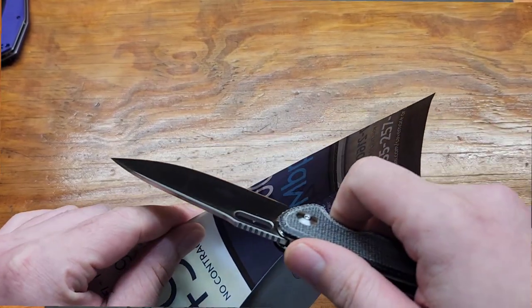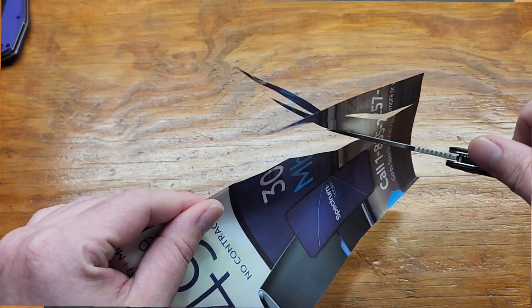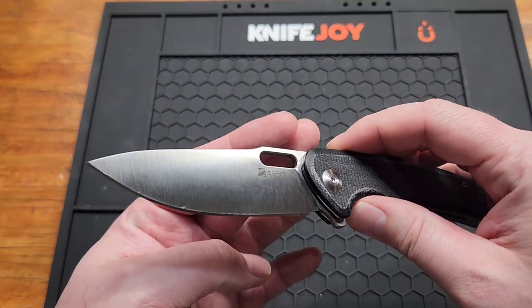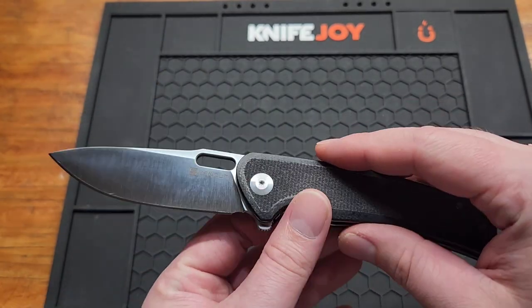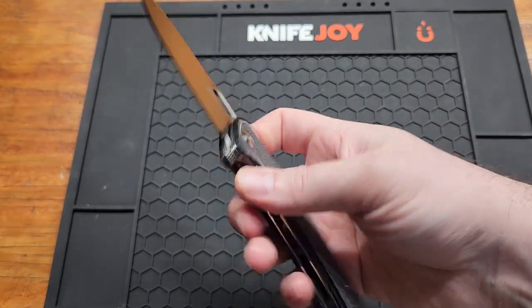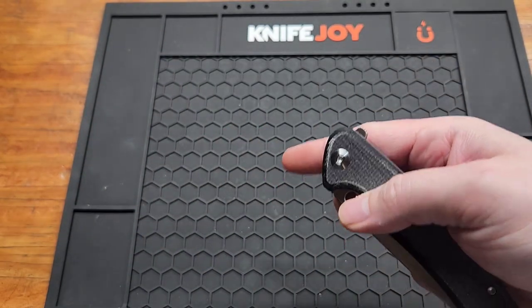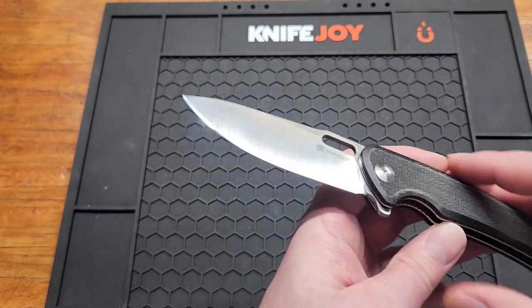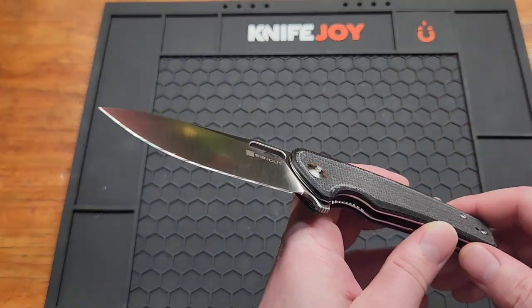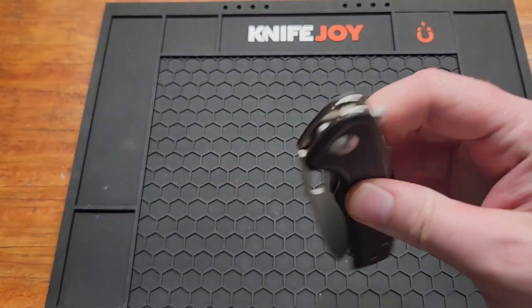This one would probably rank a little higher if it had better access to the liner lock. I could still get to it alright, but with gloves on it wouldn't be happening. I love knives with a hole cut out — that's my favorite. Nothing really crazy about this knife; it's just a good looking, comfortable knife. It's non-Cr18MoV, so not D2, with a 3.35 inch blade. The Micarta version is $41.65 but comes with a black blade, so if you want satin you'll have to spend $80 like I did.